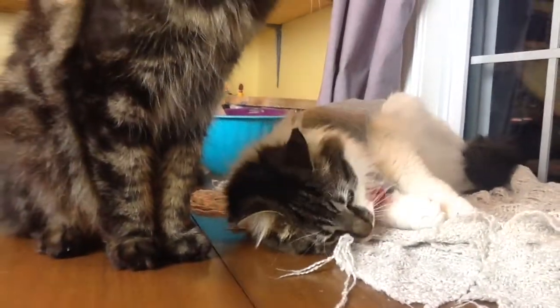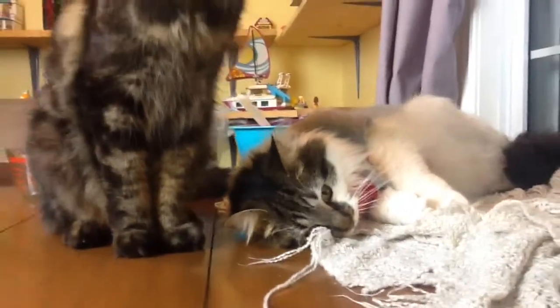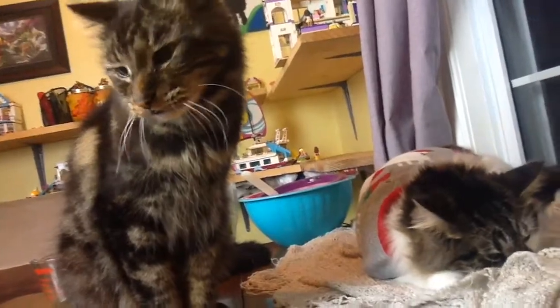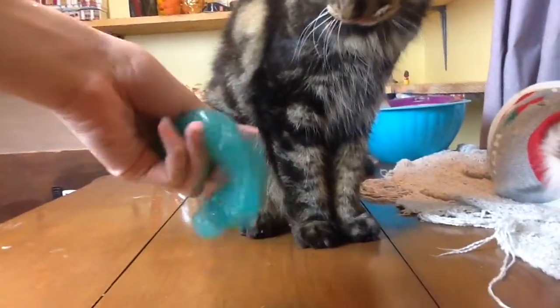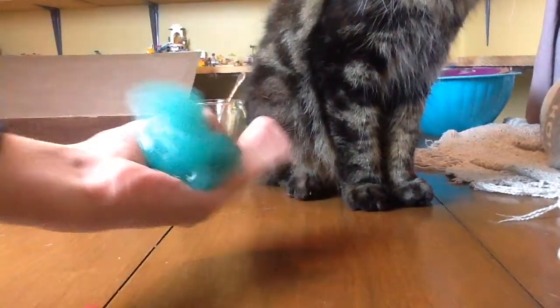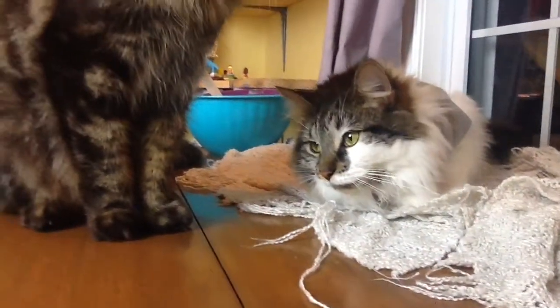And the slime that we are going to be trying, or I guess making, will be watery slime. So this is what your final product will look like. It's really watery and weird to play with, but it's super fun.